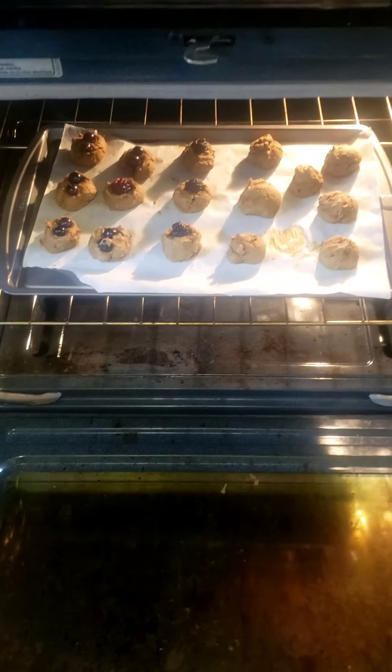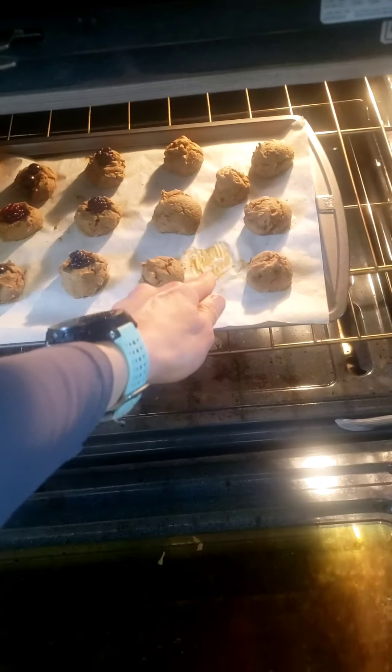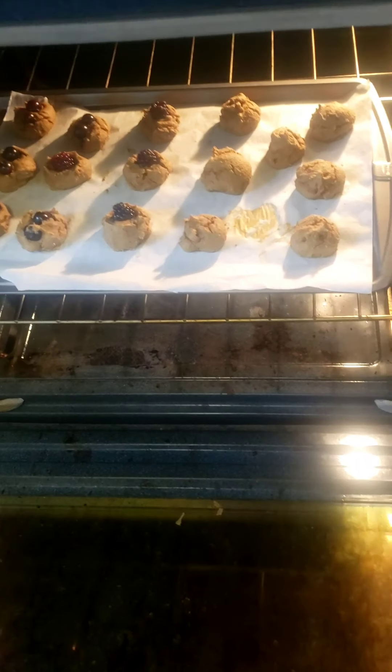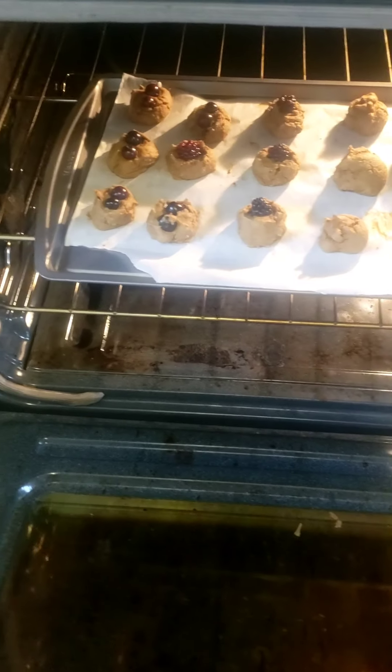Timer just went off. We're missing one — I had to sample it, I'm not very good at waiting. They're nice and soft, so if you like soft cookies, take them out and let them cool and they will be good to go.